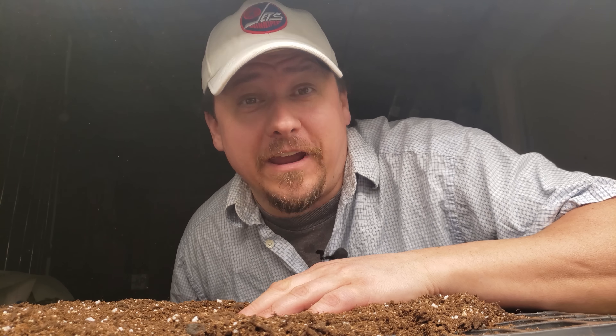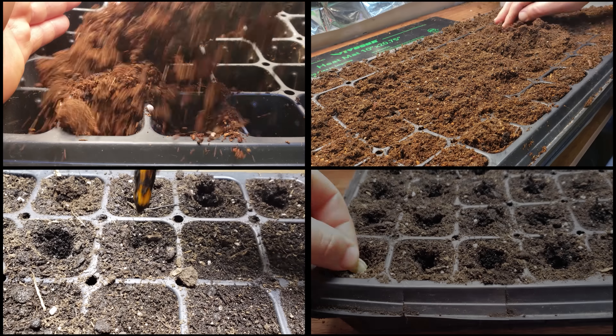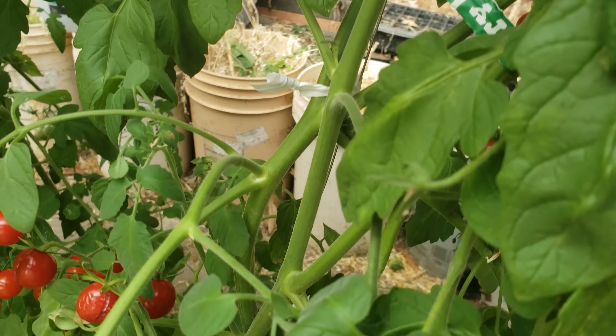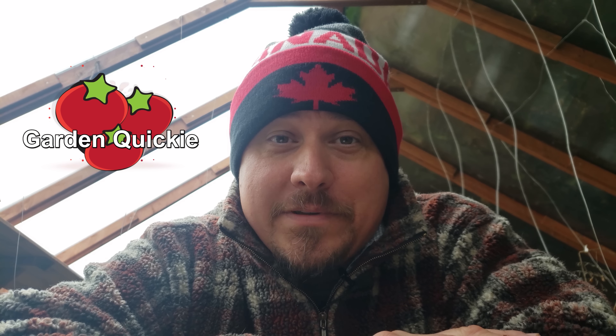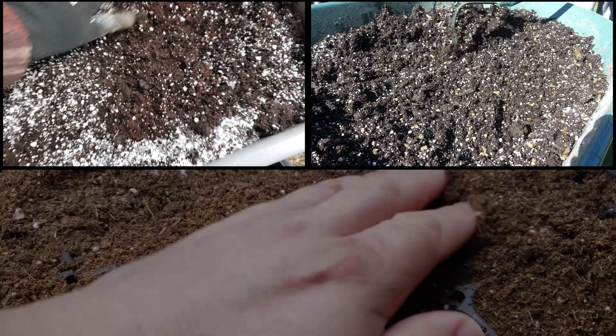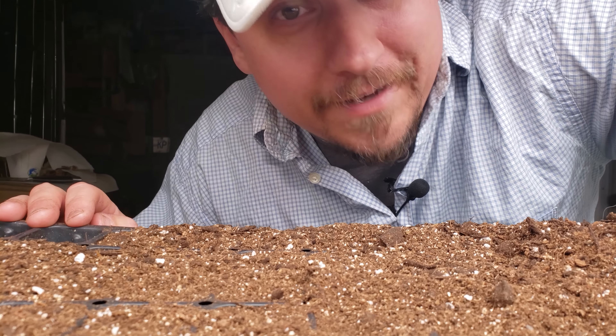Seed starting is my favorite time of the year — well, other than harvesting. The fresh seeding of new trays after the long hard winter is so anticipatory and much needed. There's a lot riding on it too — what we plant and sprout now is the foundation of the bounty to come later. Welcome to episode 50 of the Garden Quickie — truly amazing. Today we're going to make our own seed starting mix with just three ingredients. It's a cinch to make, it'll save you tons of money, and it's usually a superior product.